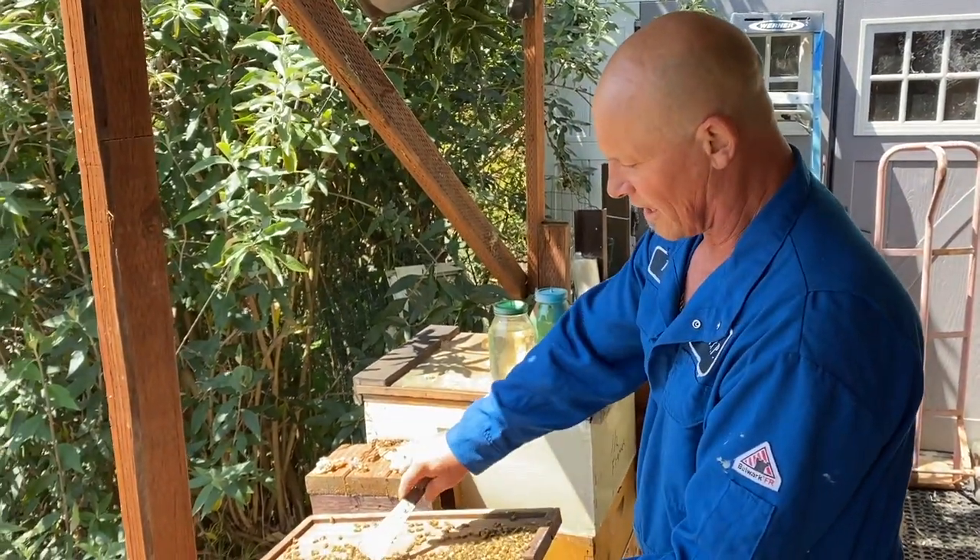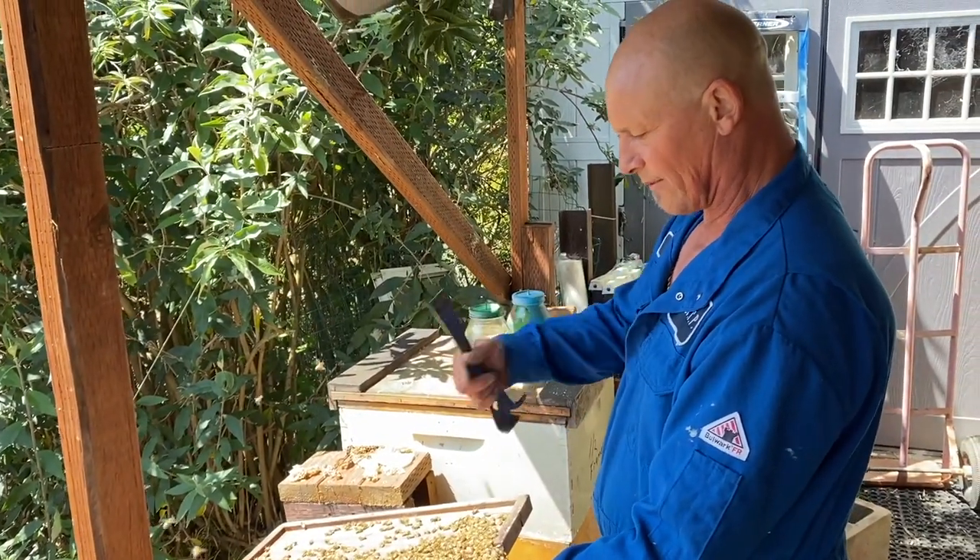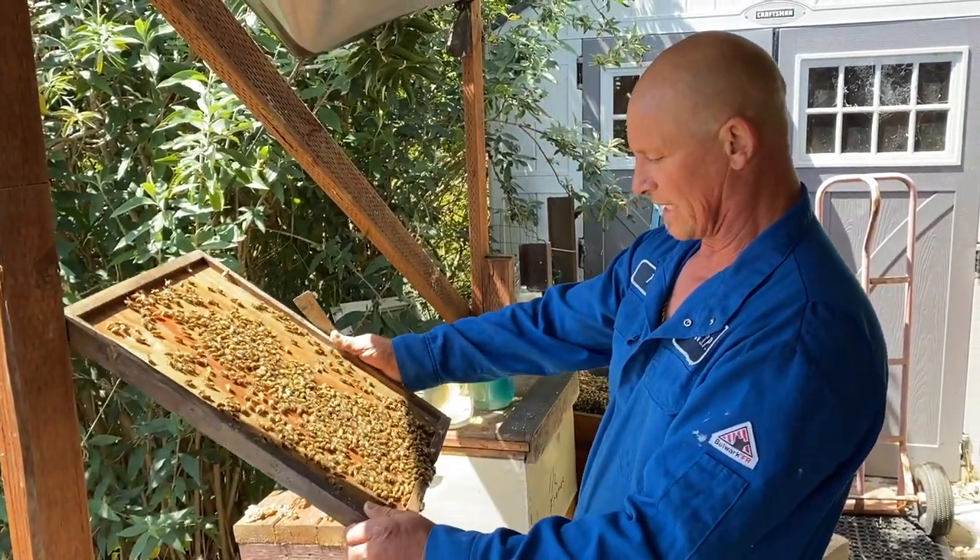We use basically an inner cover that we closed off the lid, and we leave a three-inch entrance and face it to the back, that way the bees can get in and out.